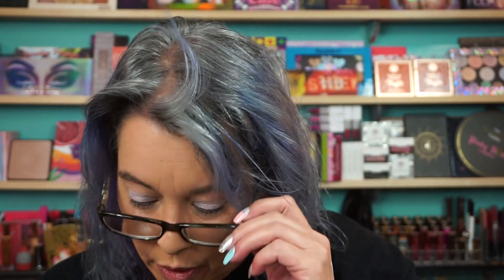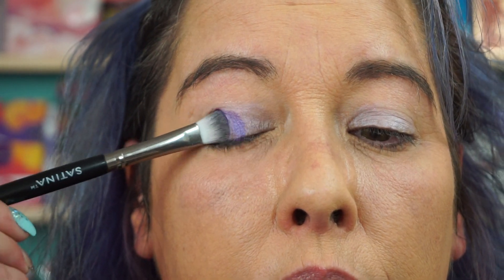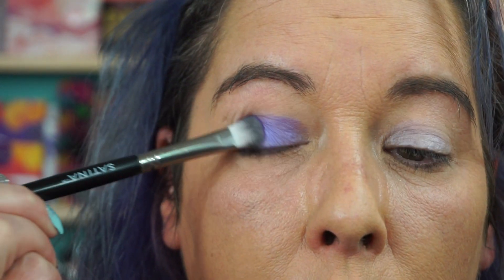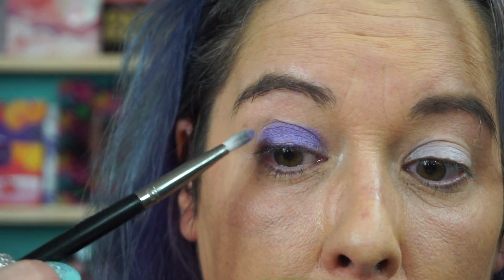Clean that green brush off. We are gonna go into Euphoric — there is some kickup in the pan, kickup in almost everything. All right, I remember I can't see what I'm doing. Here we go — gorgeous!